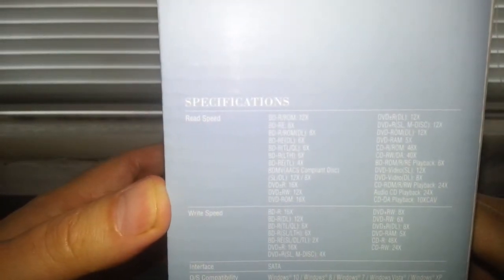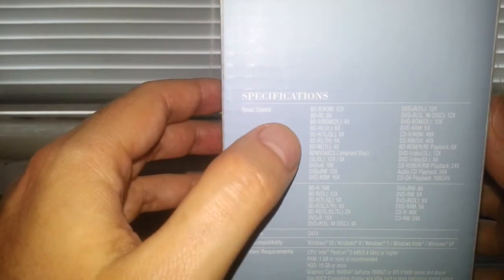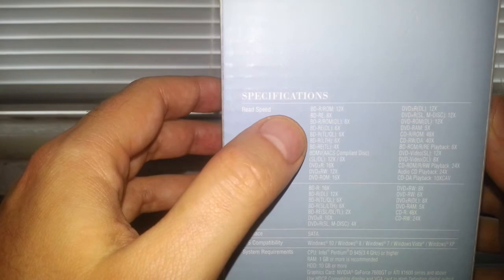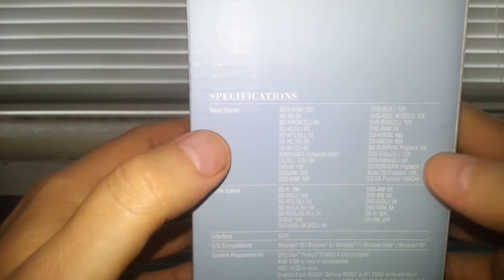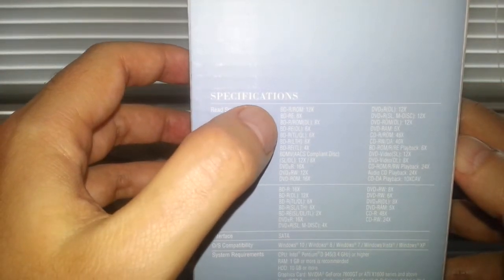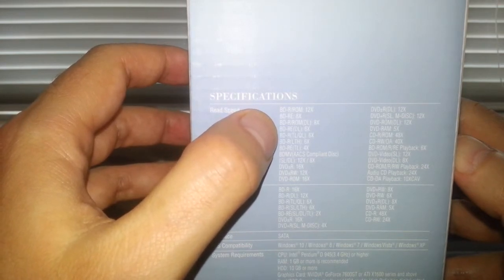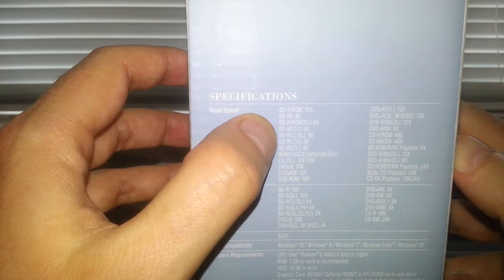Let's have a look at the read and write speeds. It says 16 speed on the front, but it also says 12 speed - oh, okay, so it can read at 12x, that's BD-ROM. BD-RE re-writable 8x, BD-R ROM DL 8x, BD-RE DL - let me read those out.